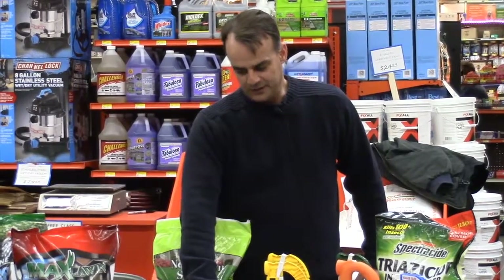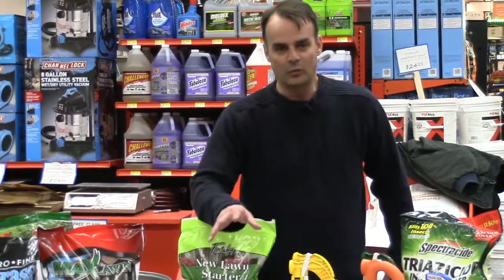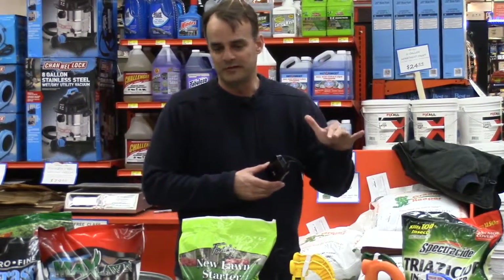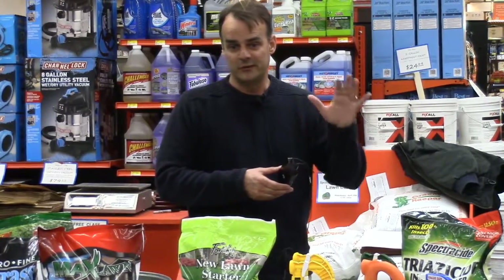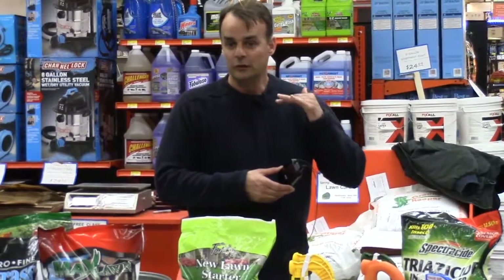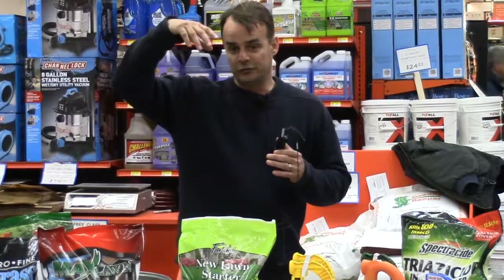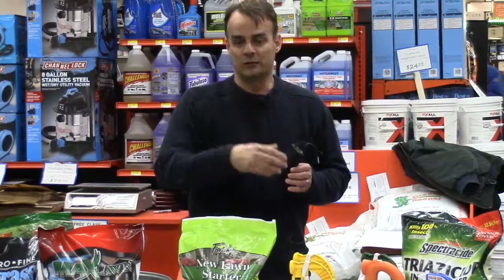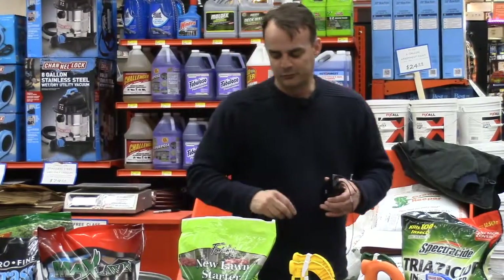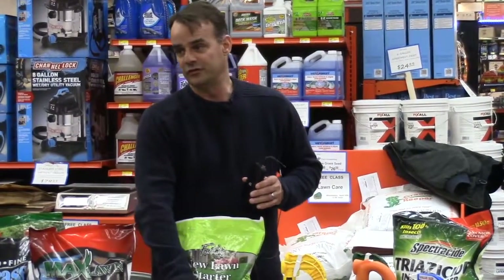The next one is the shady mix — obviously for shaded areas, but it can take some light sun. Any grass seed you put down still needs two to three hours of sunlight per day. If you have areas with no sun, no turf is going to grow there. You'll want to try pruning your trees to get more sunlight, or consider ground covers or mulch if you're having trouble growing grass. Nothing can take 100% shade.